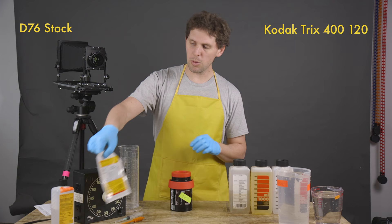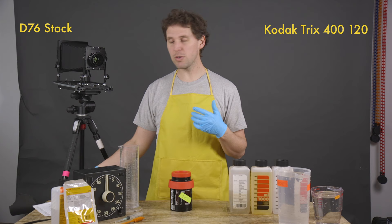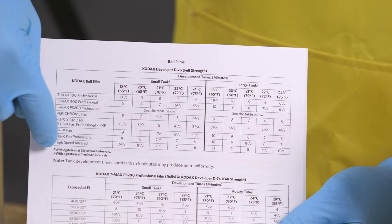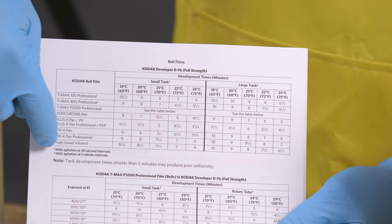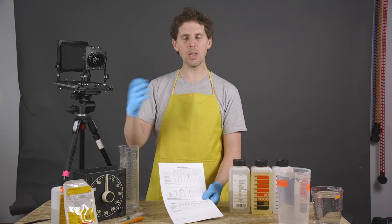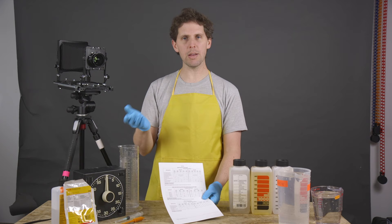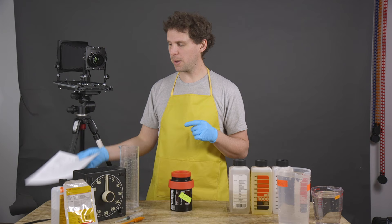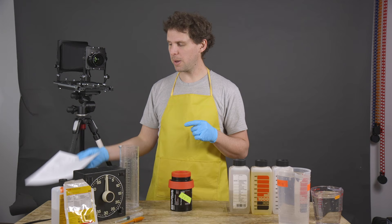If you're wondering about time, there's the Massive Dev Chart, but I printed the Kodak instructions PDF. We're doing full strength, Tri-X in a small tank — it says eight minutes, and agitations at 30-second intervals. So every 30 seconds during those eight minutes I will agitate about five times. It'll probably be a little grainy but this is what Kodak says. I left the link below for the PDF instructions, which are very important.